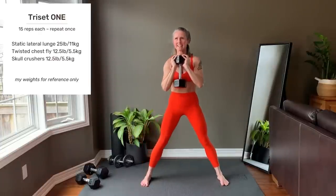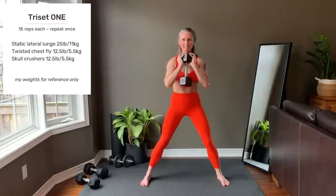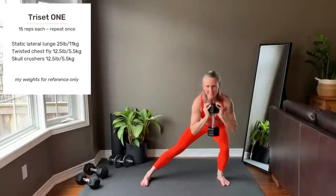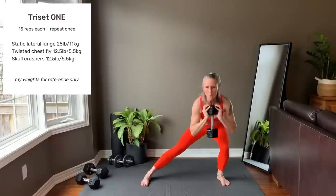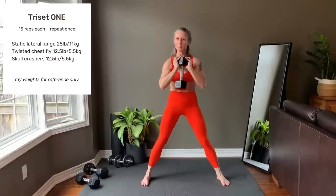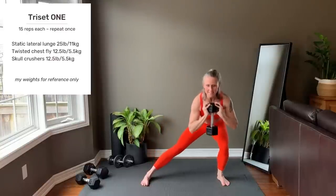Last rep on this side. Other side starting now. This is your last rep.